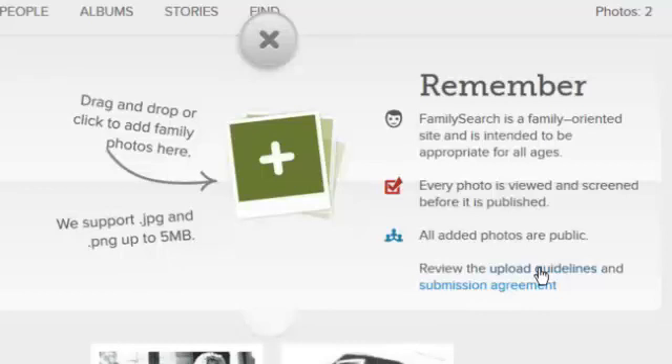If you can't assure them that it's in public domain, they don't want you to upload them. We're not stealing anything — we're sharing, which is the whole purpose of FamilySearch: to share information and photos.